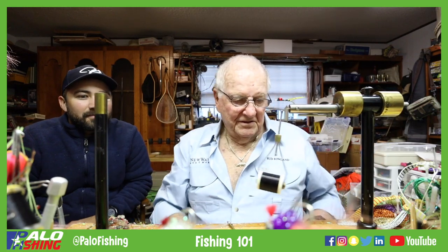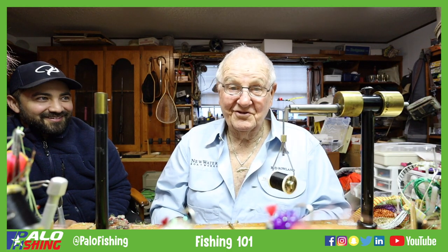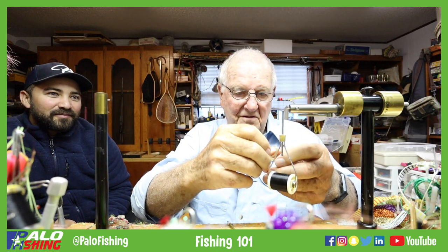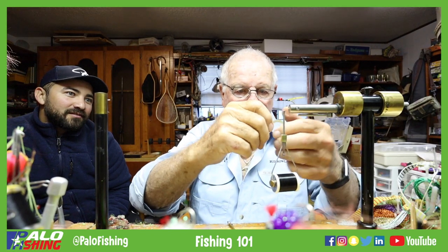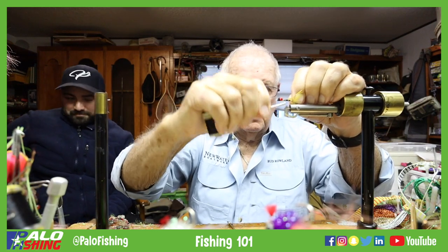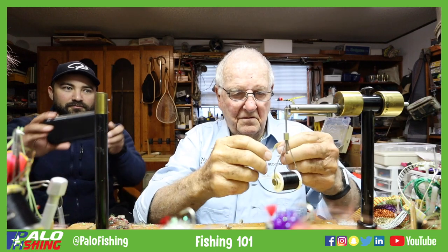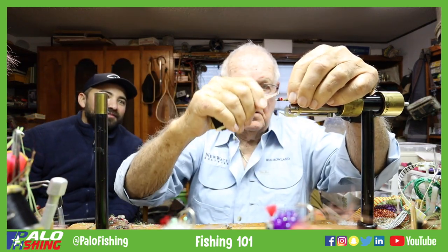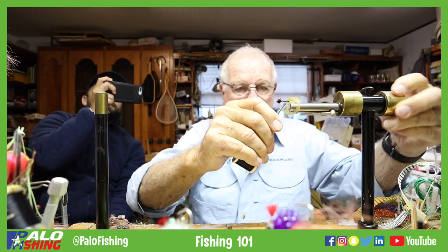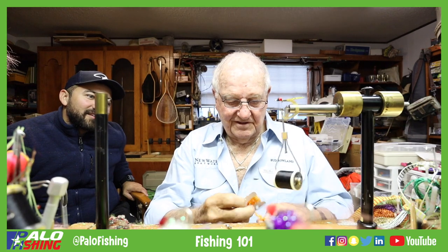This is called pumpkin and black — that ought to stir up some interest for an old redfish or something, get him excited. These just have an awful lot of action in the water. I like that rust color too — that's been a good color.